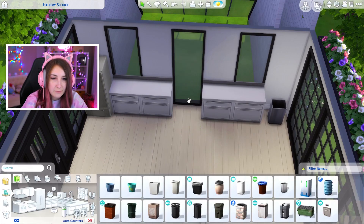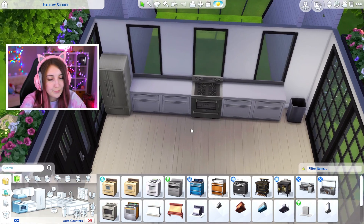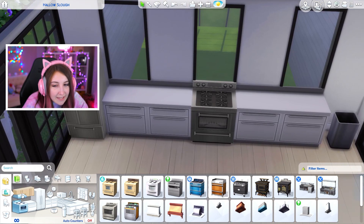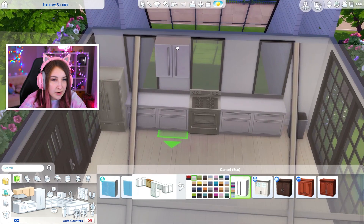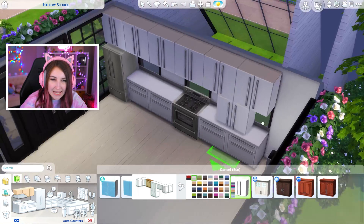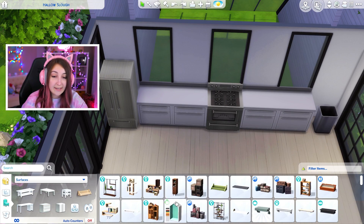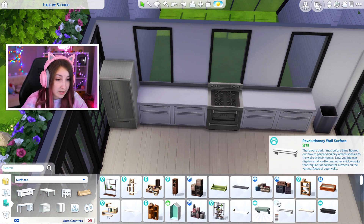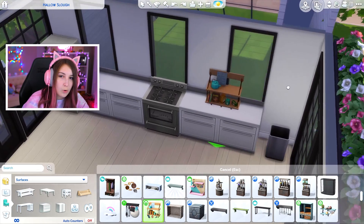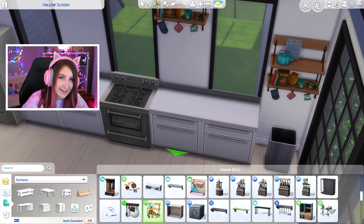We'll put a trash can over here. In the middle we're gonna have to have the oven right here — it's up against a window. I know, I prefer not to do it, but it is what it is. Cabinets above are gonna look super weird because they'll definitely be covering the windows. What I'm thinking instead — something I almost always forget — we have shelves in the game! Do you guys know this? Because I forgot. Oh my god, that's so cute! Right above the trash can.